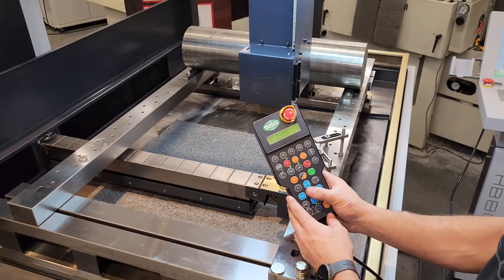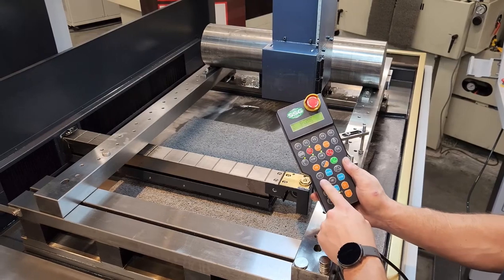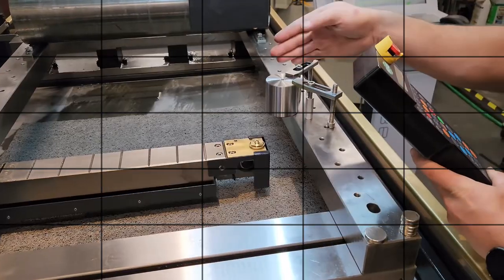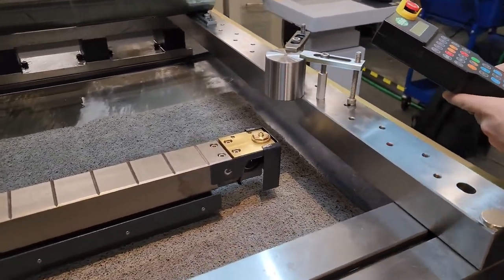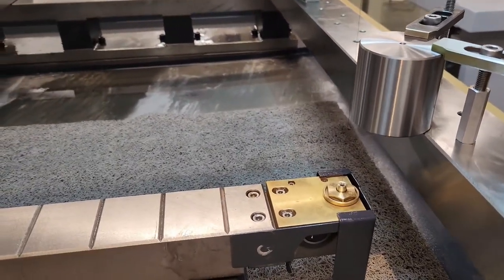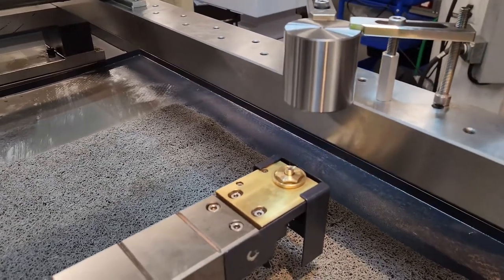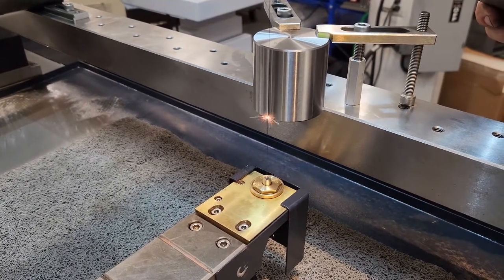This will give us an arc on the part that we can line up vertical. You've got your UV and X and Y here. The center button turns your UV on. When it's unlit, you run X and Y. With the machine straight in front of our block, I'm going to bump the machine over until we get close. I'll put it in low speed mode and slowly walk the machine into the side of our part. As soon as it gets close enough to draw an arc, you'll see a little spark right there.